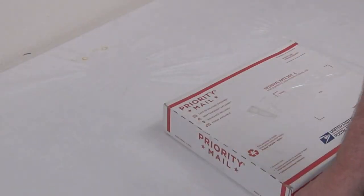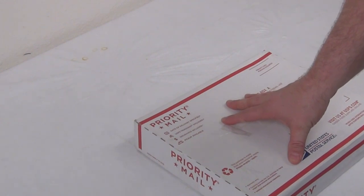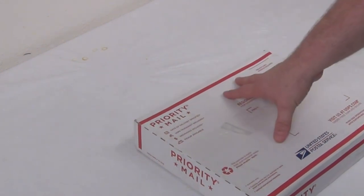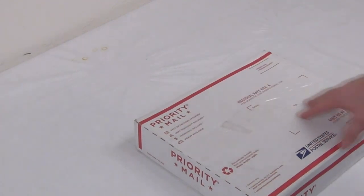Alright, hey guys, it's Rob Anderson with Dollar Moves. I'd like to welcome you to another video. This video is about how to get around having to have an impulse sealer when using poly bags.